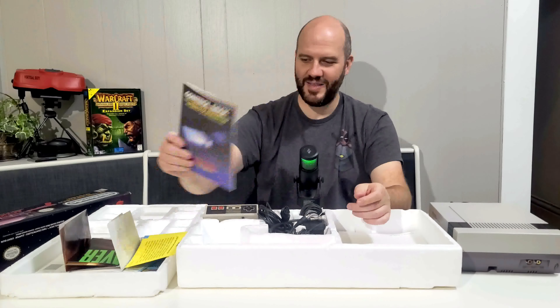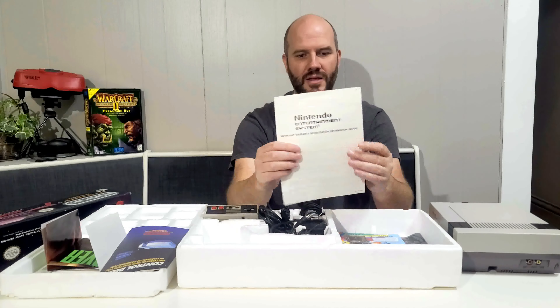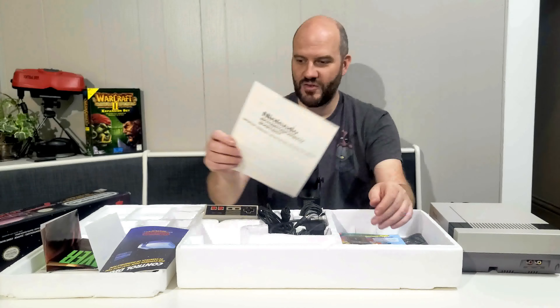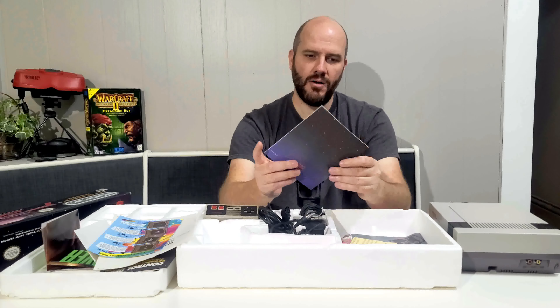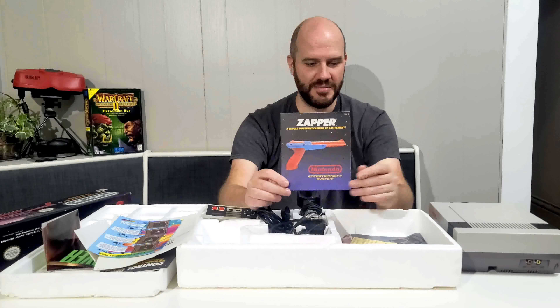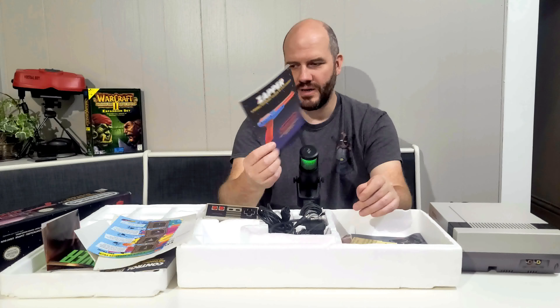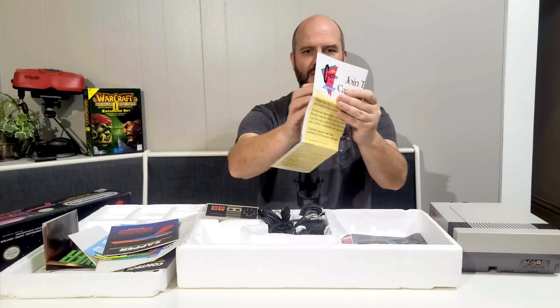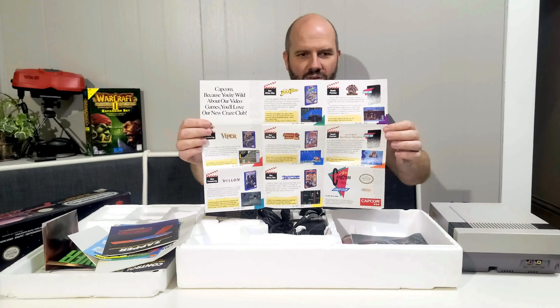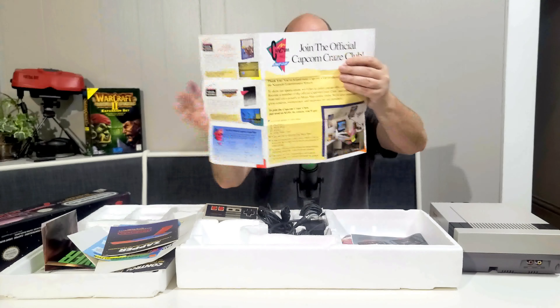This manual is very familiar because it's the same Control Deck manual that came in the other one. You can still register for the warranty on your Nintendo Entertainment System. And this is the manual for the Zapper — that's pretty good. If there are any of these manuals you want us to go over in depth, we could definitely do a separate video covering these things. There's also a Capcom ad with a list of Capcom games and a place where you can sign up for their Craze Club.